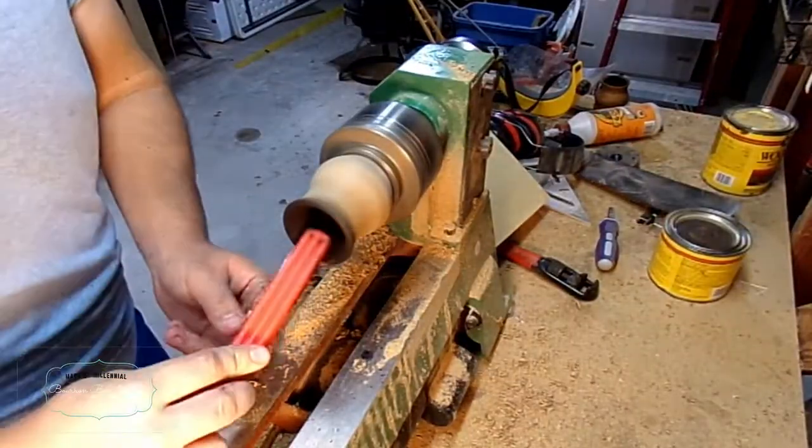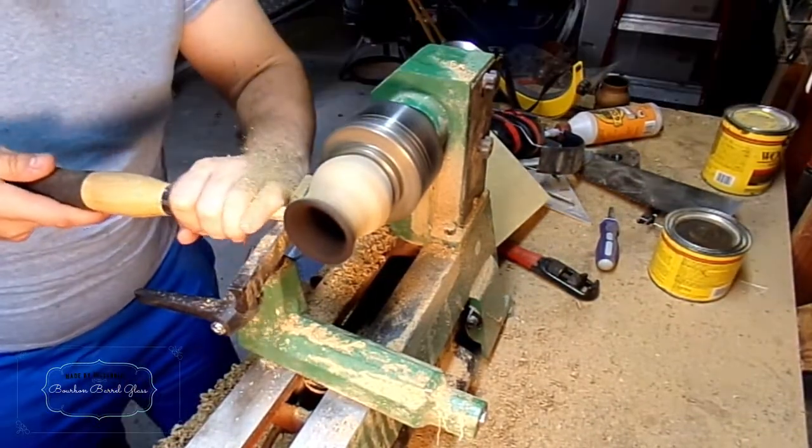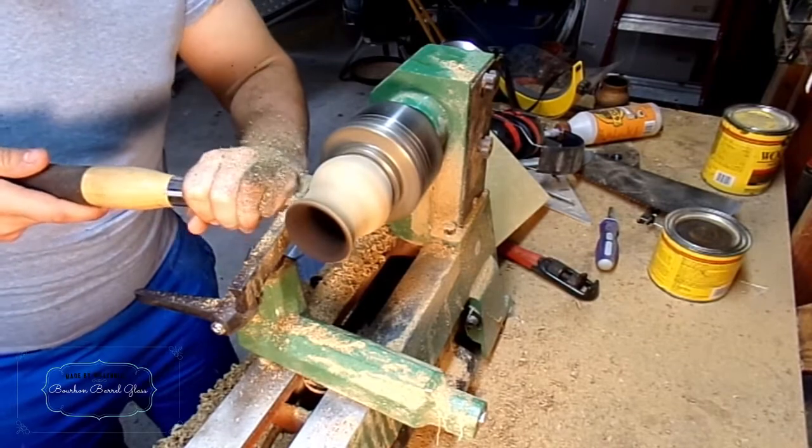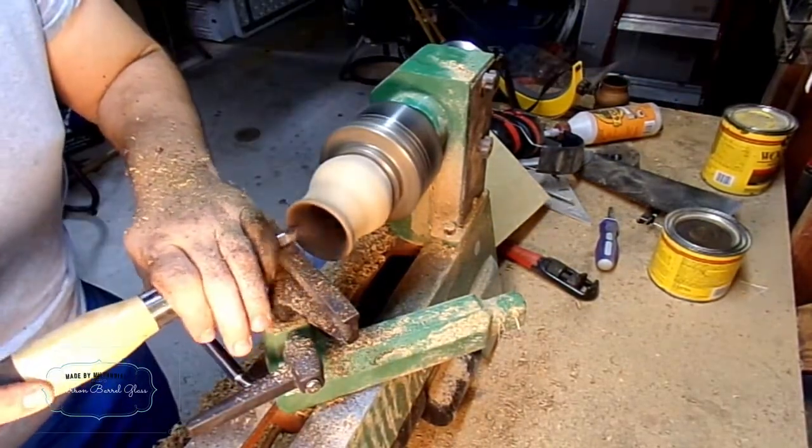Now I just want to clean out all of the excess burning and re-true up the ends, making sure that any part that your lips will touch doesn't have a whole bunch of charcoal.